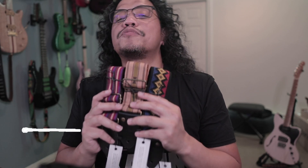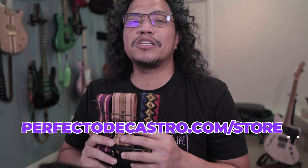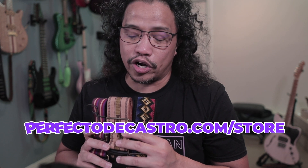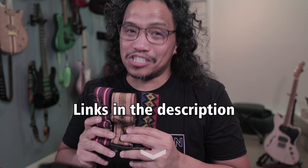To buy your own Panlipi strap, check out their website panlipi.com. And if you're in the US, Panlipi straps are available from my website, perfectodicastro.com/store. These sell out fairly quickly and I replenish quantities every couple of months or so. So bookmark that URL and watch out for the restock announcements. All the links are in the description.